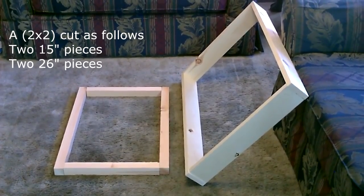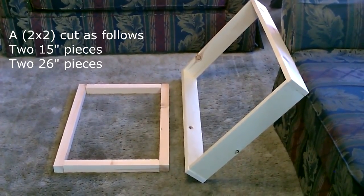All right, so that's the frame. Now I'm going to go ahead and make the inside framing — that'll be the part we'll hook the screen on to.